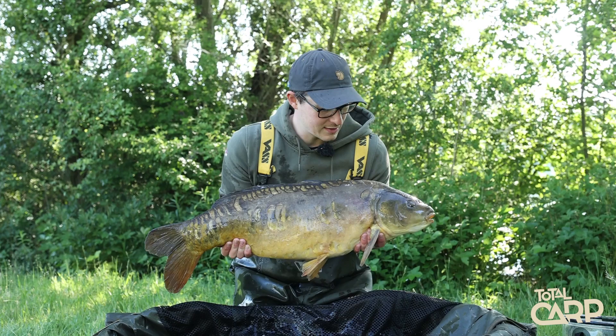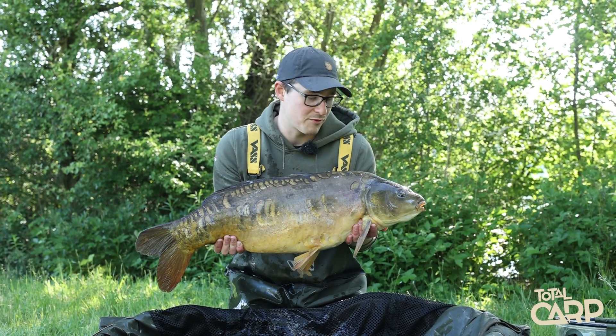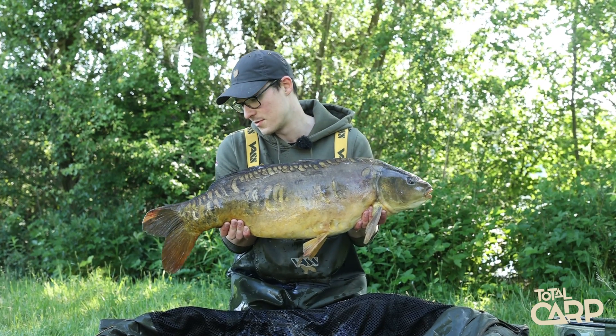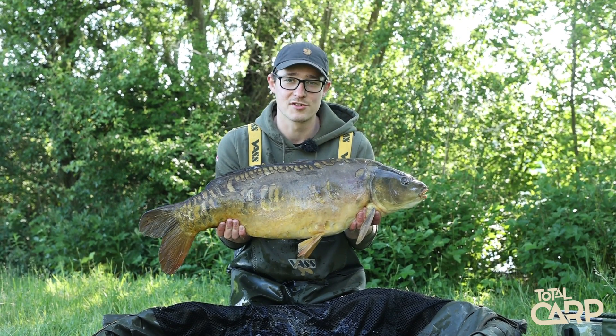We'll slip her back because clearly she's well spawned out and she probably wants to go and have a bit more of a munch, but without being hooked this time. So we'll pop her back and run over the details on those reels.